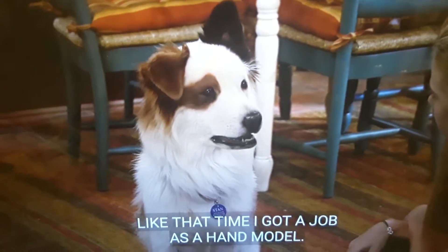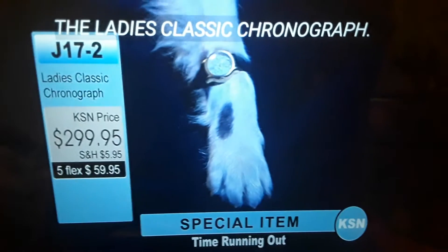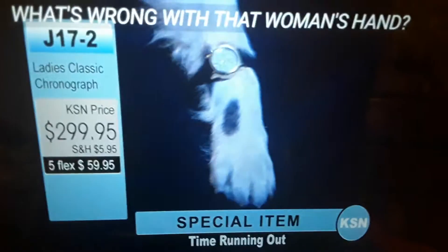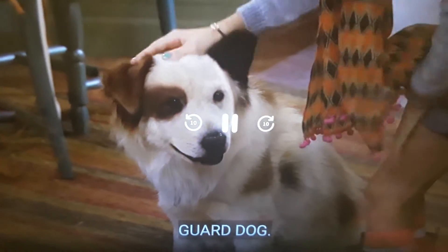Like that time I got a job as a hand model. Next up is item J-172. Classic phonograph. What's wrong with that woman's hand? Yes! That could be my purpose. Guard dog.